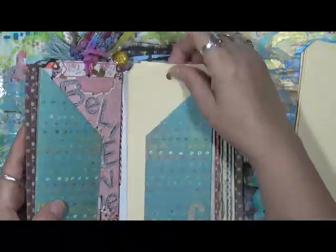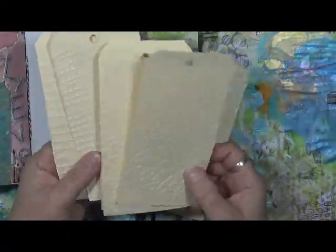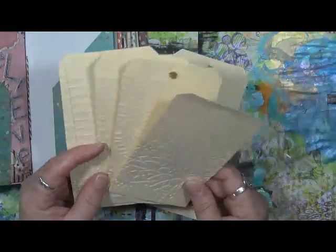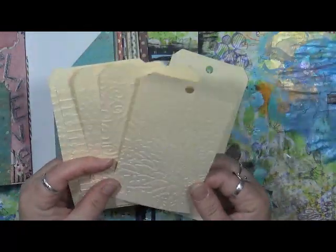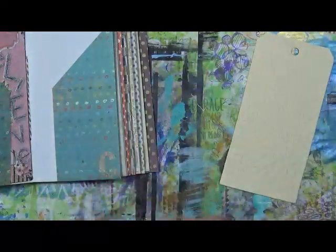So we're on our ABCs - we are on letter C. I have plain tags in here and also some tags that I've used embossing folders on. I decided today I wanted to use one that I've done embossing on, so I'm going to use this one right here. We'll set this other one to the side for now.